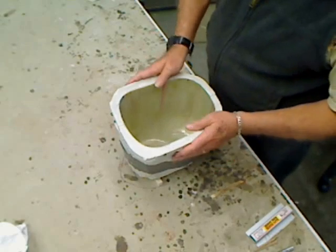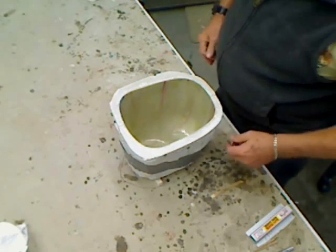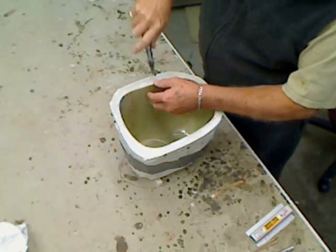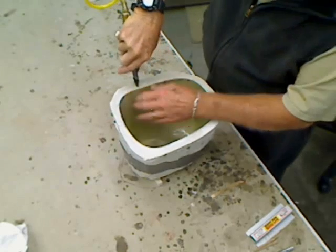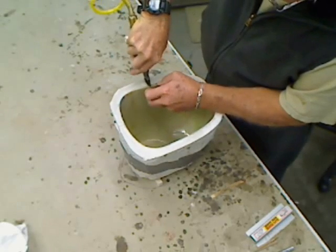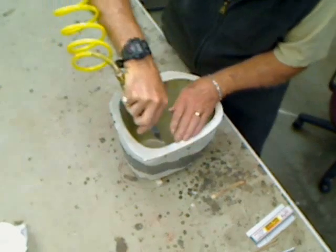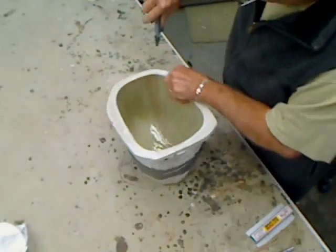Okay, we're back. I've laid up the second cowl in the two-part mold and we're about to see if this one will come apart any easier than the first one did. Let's blow a little air down here and get some release on these sides.